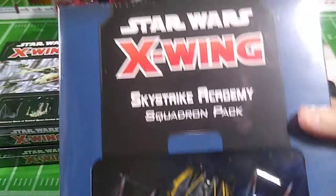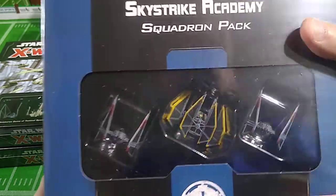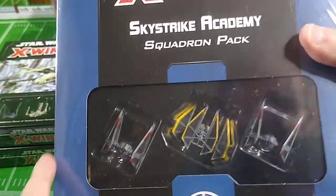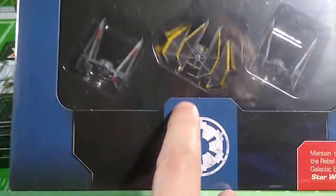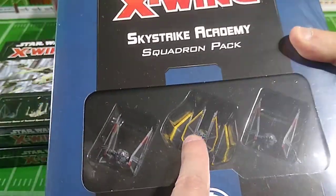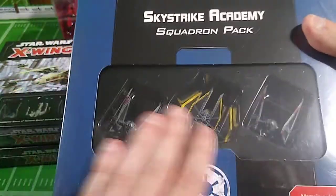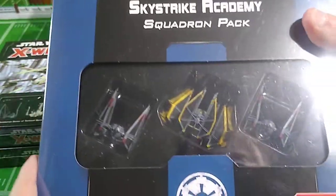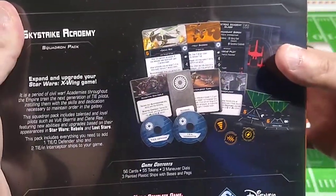Here are the opponents — the X-Wing Miniatures Skystrike Academy Squadron Pack, with three more ships. You have two TIE Interceptors with some squadron colors on them, and what looks to me like a TIE Defender — I think that's probably what it is from the X-Wing video game from the mid-90s. Three ships for the price of two — that's what makes it a good deal. You've got all this cardboard that comes with it to help you play the game. So 1, 2, 3, 4, 5, 6, 7, 8, 9, 10, 11, 12 ships.